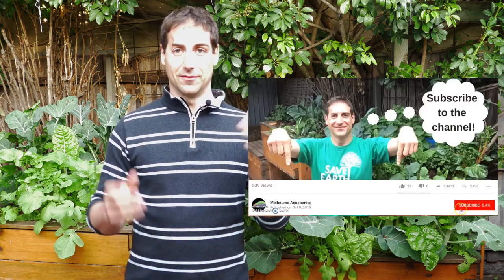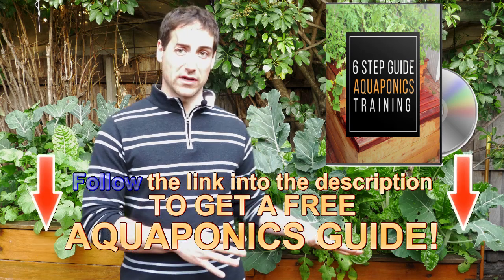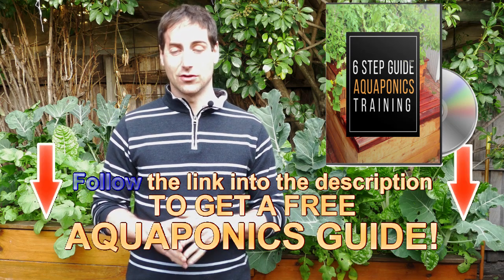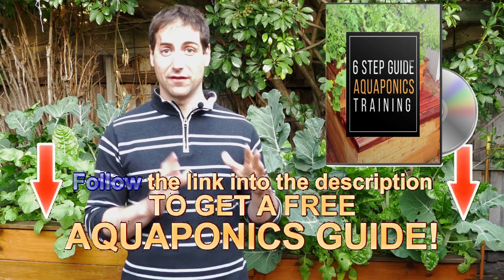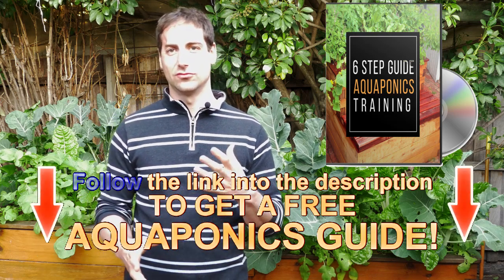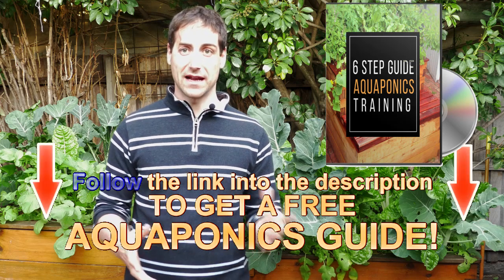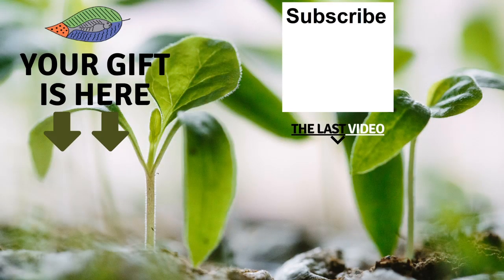If you enjoyed the video, please subscribe to the channel and give it a like. In the description below there's a free training for you — a six-step guide to help you build your own aquaponics setup and manage it in the best conditions. If you haven't started aquaponics yet, this training is definitely for you, and it's completely free. If you've already started but have challenges managing water parameters or other things, get the training as well — I give you free information to really balance the system in the best way. I hope you enjoyed the video, see you in the next one — bye-bye! Don't forget to get your free gift, leave a comment below, subscribe to the channel, and I wish you a fantastic success with aquaponics. Have a good crop!